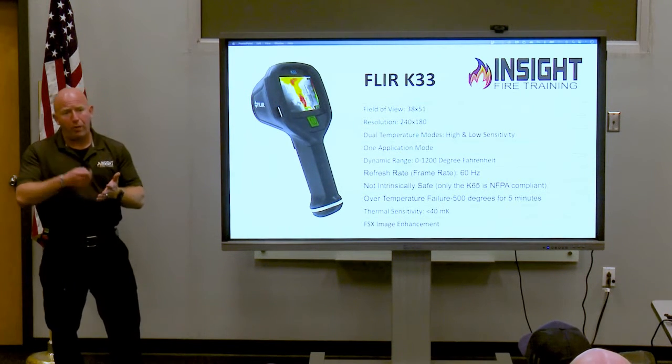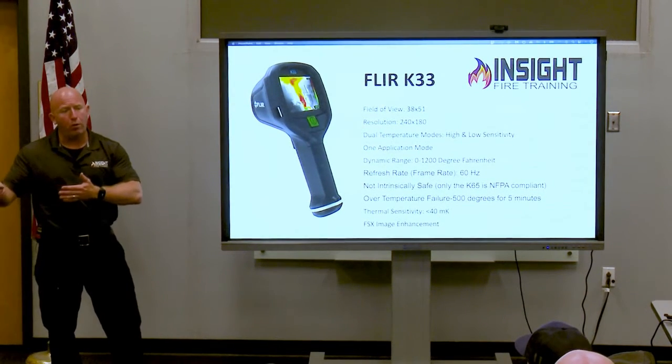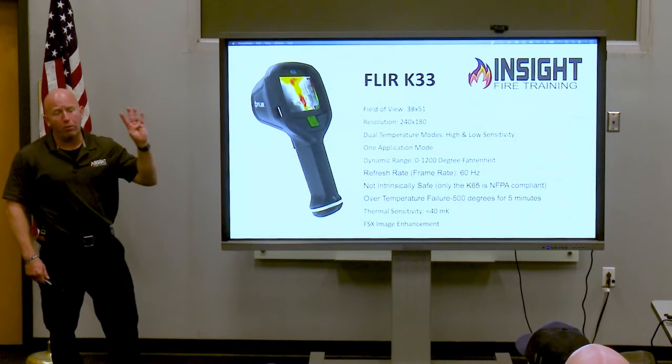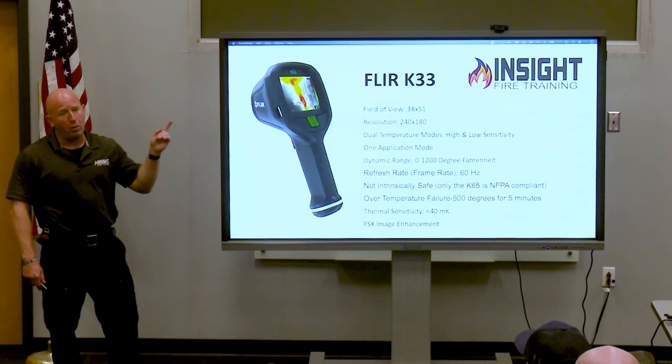The K53, K55, and K65 are all NFPA-worthy resolution quality, but the only one that's NFPA certified is the K65. There are currently only four NFPA certified cameras on the market: MSA, Bullard, FLIR, and Argus.